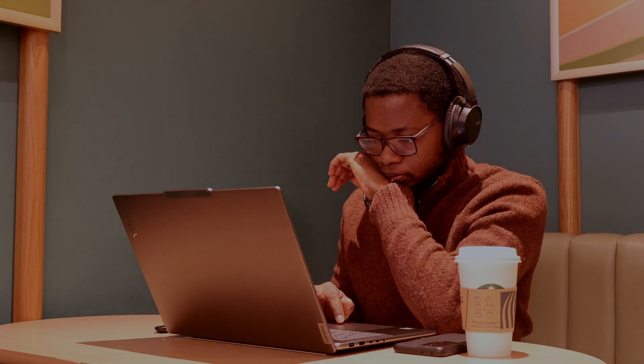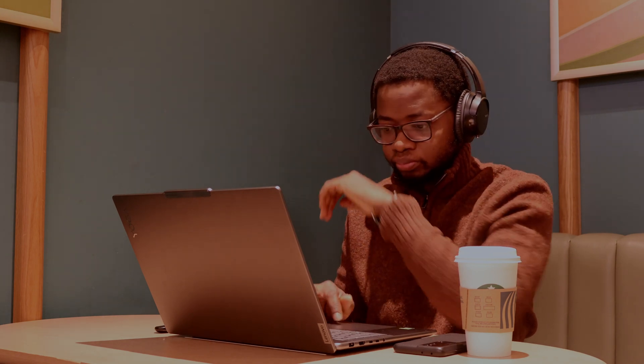Today I'm super excited to share my thoughts on my new Lenovo Yoga Pro 9i. I'll be walking you through its specs, real-world performance, and how it fits into my productivity flow as a DevOps engineer, content creator, and IT trainer. If you're considering investing in a premium laptop for your creative and professional work, you'll want to stick around for this one.